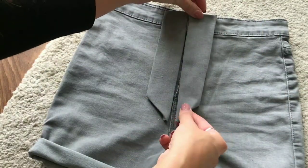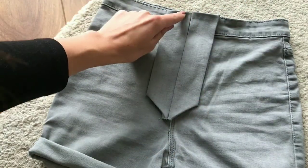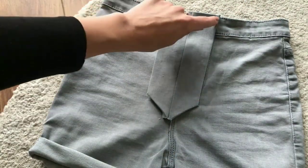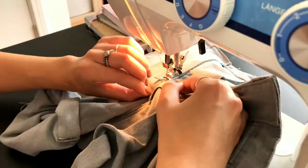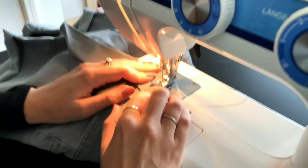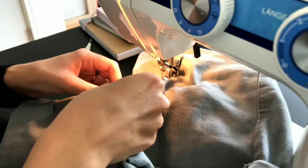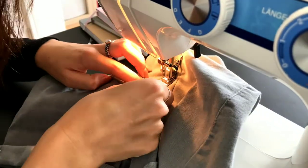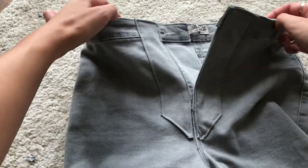Next I attached these two pieces to the front of my jeans, and this is what it ended up looking like.